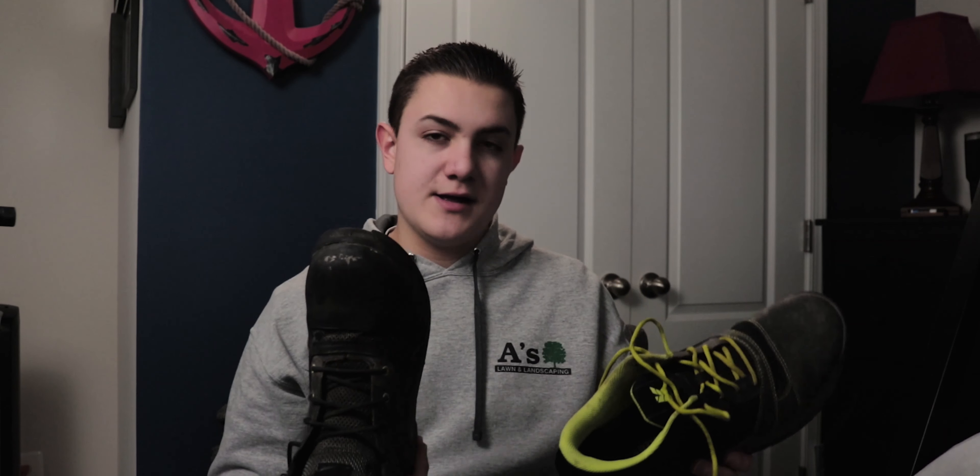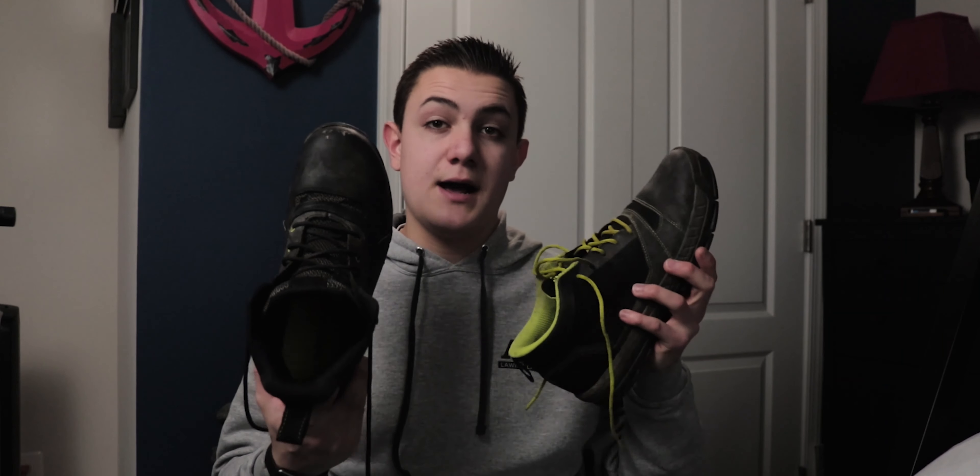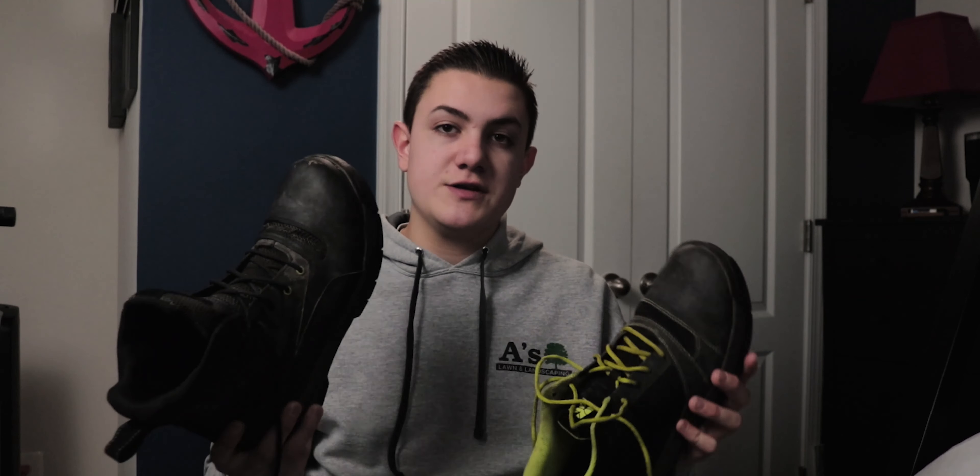Obviously the boots cost a bit more, but they provide more support for those more labor-intensive services. But if your budget allows, I really do recommend picking up both — because if one pair gets really wet you have a backup, or if you're doing minor jobs like weeding you can wear the shoes, balance out your footwear, and make them last a lot longer by rotating between the two pairs. If you put both in your cart, the BRIANS10 promo code will work to save money on both.